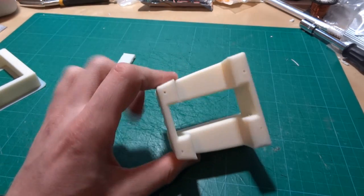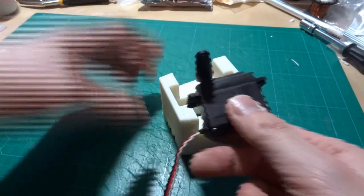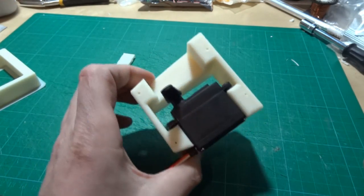This part is the bracket that holds the servo, which will go in there like so. And that is basically going to make up the calf muscle.